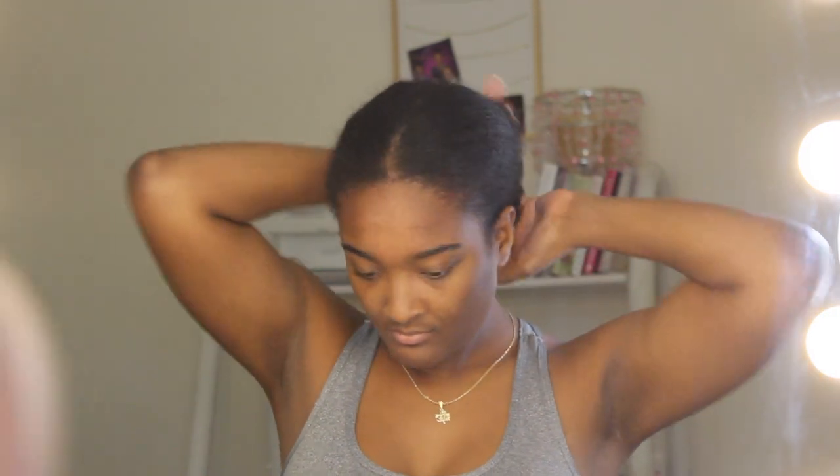So we're gonna start on blow-dried hair. I've done this style three times now, so I am gonna give you tips and tricks on how you can make it better each time. This video is of my first time, so I will be including some footage from the most recent time I've done it, just to give you ideas of how you can perfect it each time.